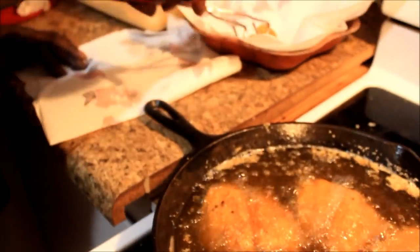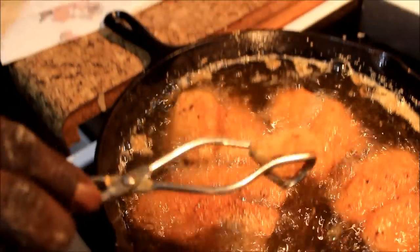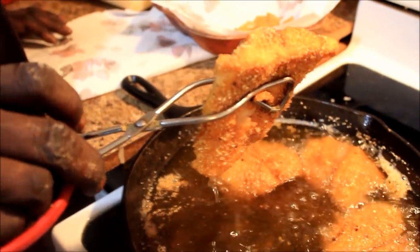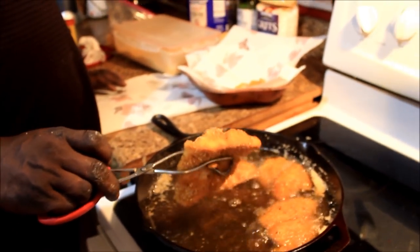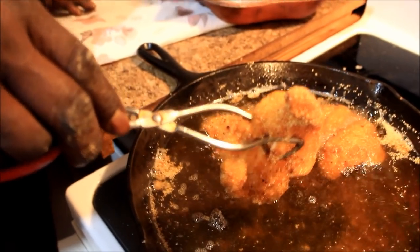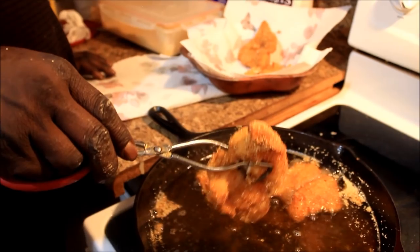He took the shrimp out and that's what the shrimp look like - good and golden. Then here's what the fish looks like when you take it out - golden brown. Always when you take the fish out, put it on a paper towel so it can drain the excess grease off.